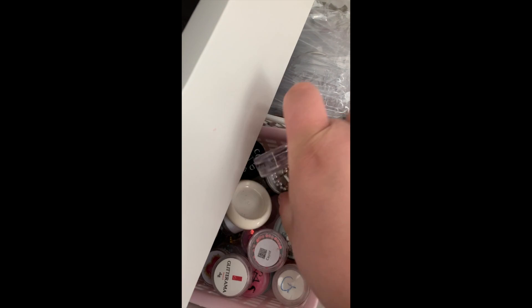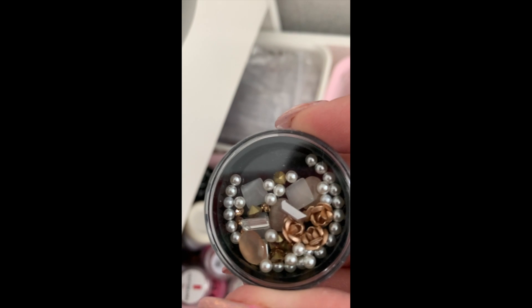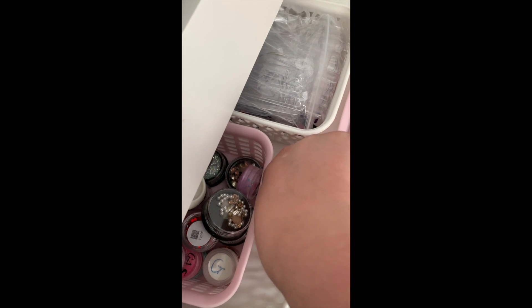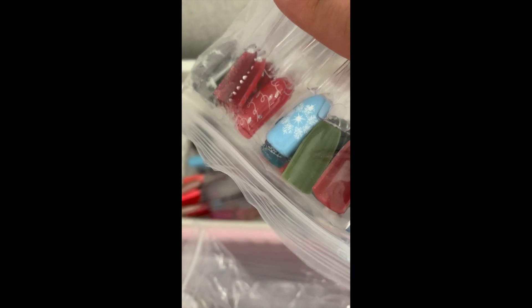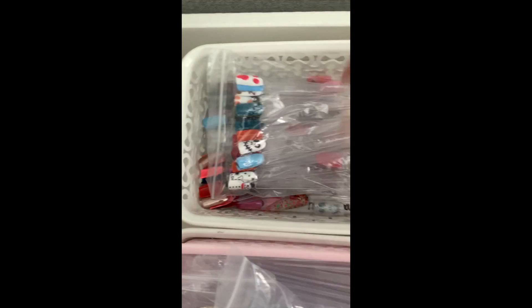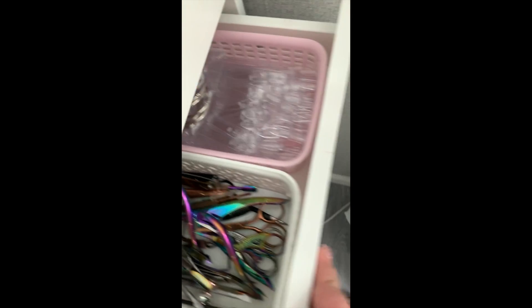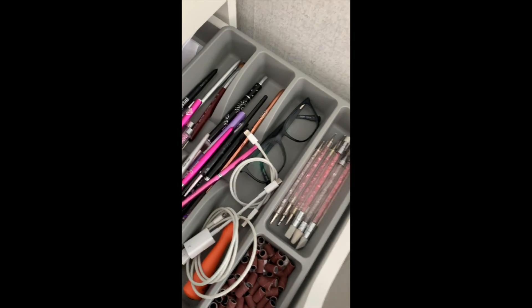This is a really random drawer - you know those things you buy just because you love them even though you have no idea what you'll do with them? So that's the randoms drawer. Then this one is all my seasonal nail art - Christmas, Halloween - things I don't have out all the time, but when that season comes around they come back out for display.